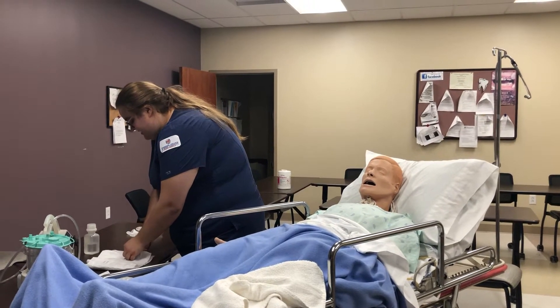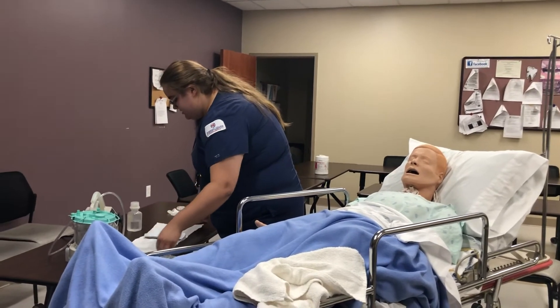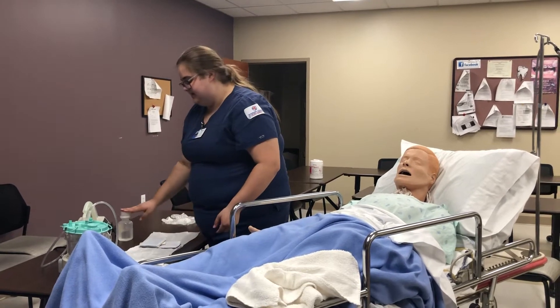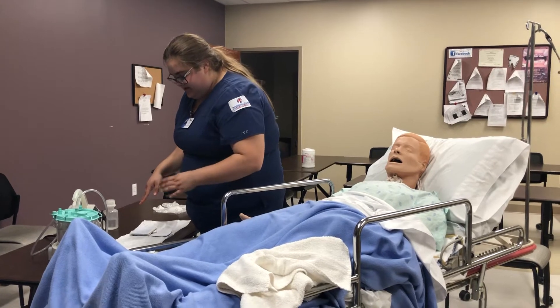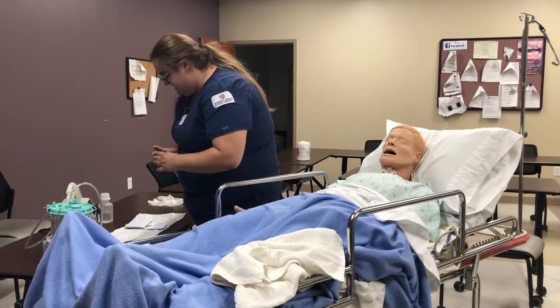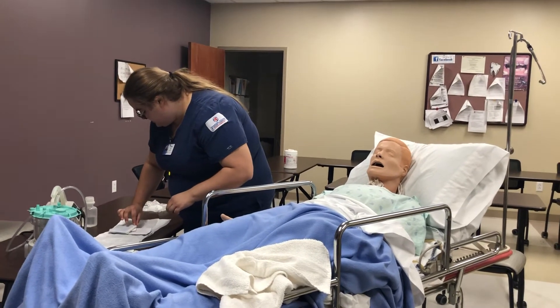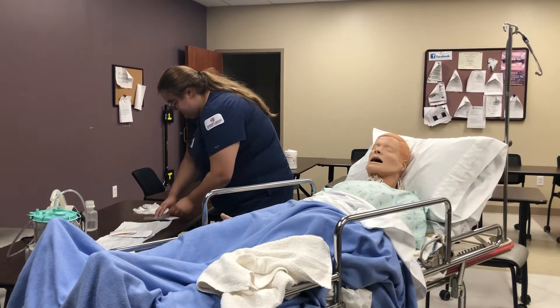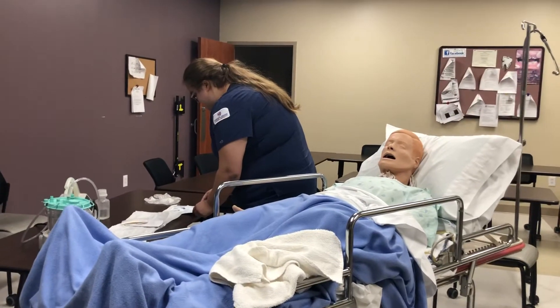You want to open the kit and be careful not to contaminate what's on the inside. This trach kit contains everything we need except for the normal saline. It has our gloves, our little saline collector, and our suction. I will put on the gloves using proper sterile technique.